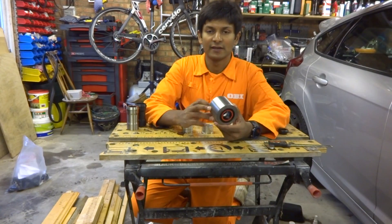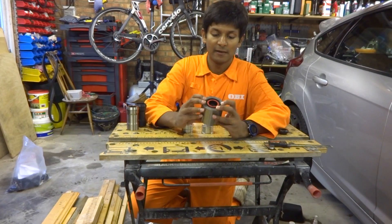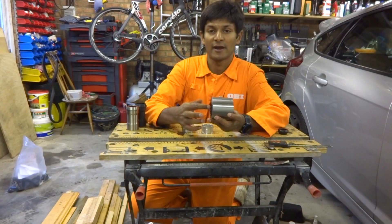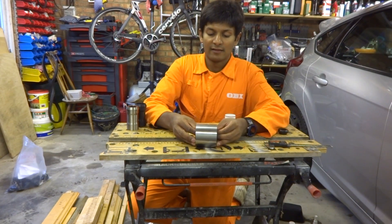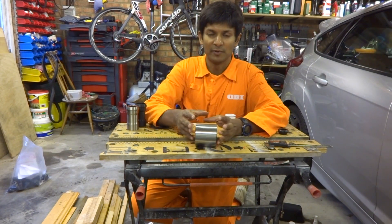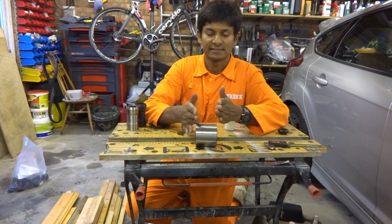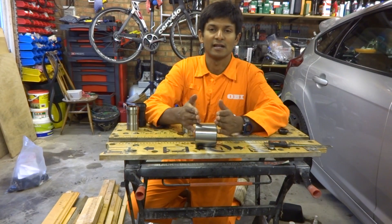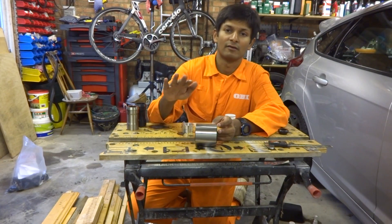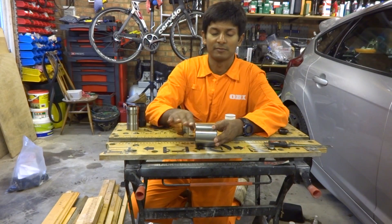The PF30 bottom bracket is now installed. It was relatively straightforward — the cups are installed on each side and the bearings sit inside them. The same issues that affect BB30 tend to affect PF30 from a performance perspective, and that is the use of these narrow bearings. The narrow bearings do provide good heel clearance if your ankles move towards the centre line of the bike on your pedal stroke.